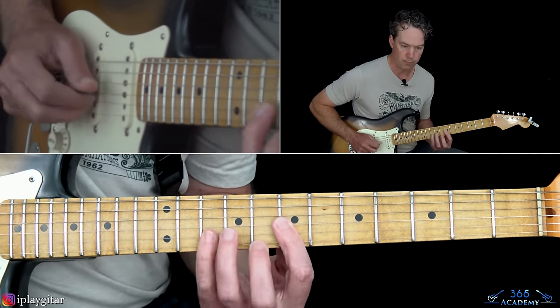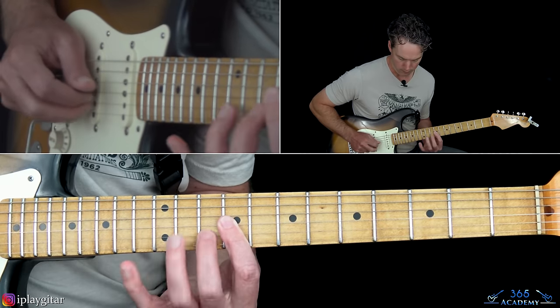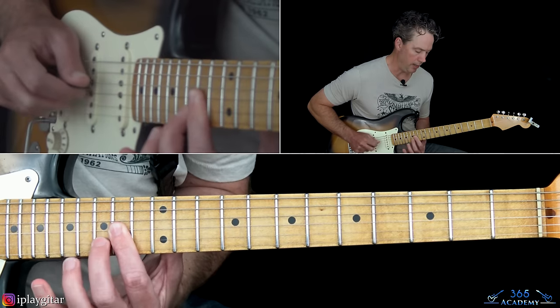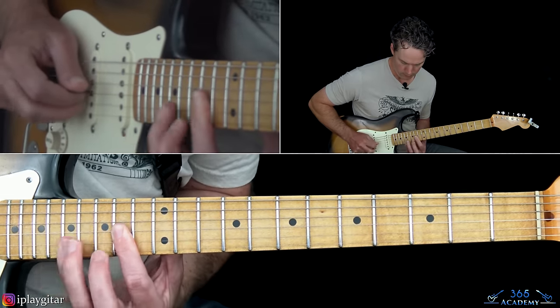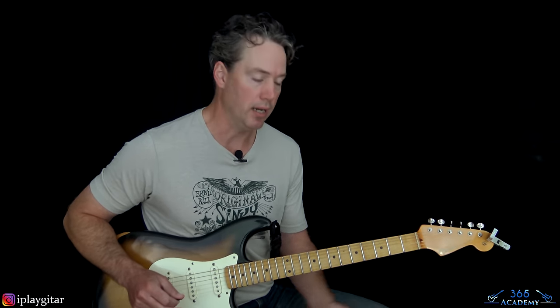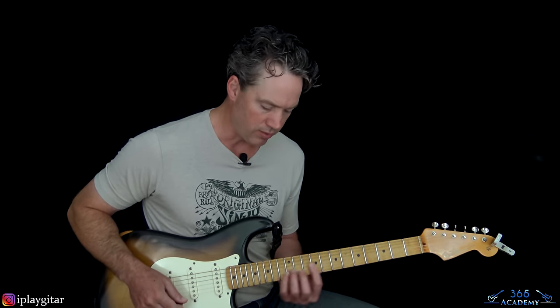Put them all together and then repeat it, and on the repeat it fades out. It's a fun little lick to add to your arsenal. Get the pattern down in the easiest place to play it, work the speed up, and then start moving it up. There's that one little variation, and that's about it.